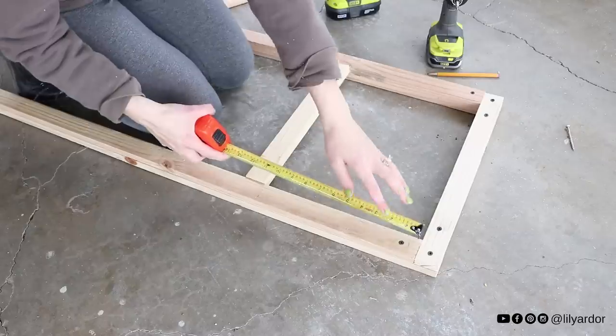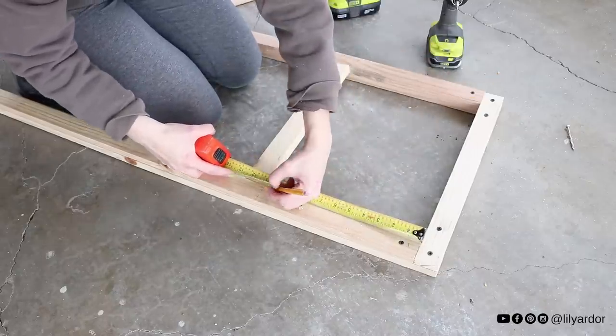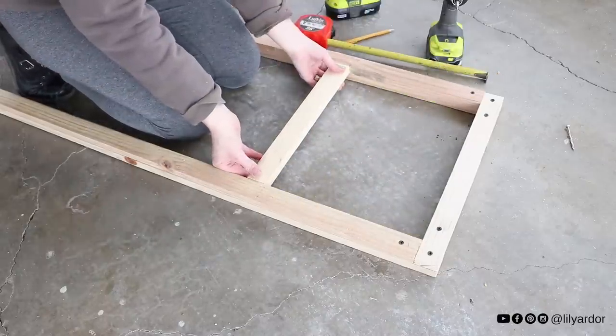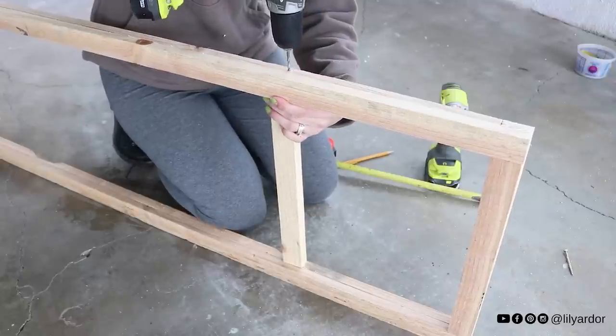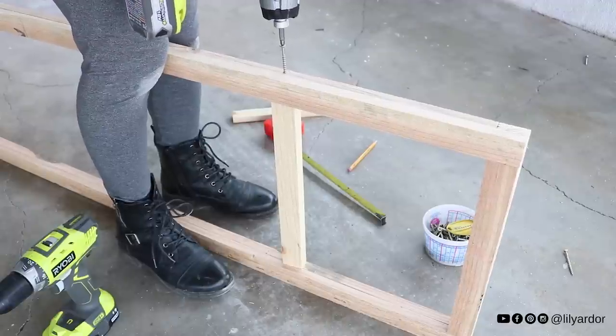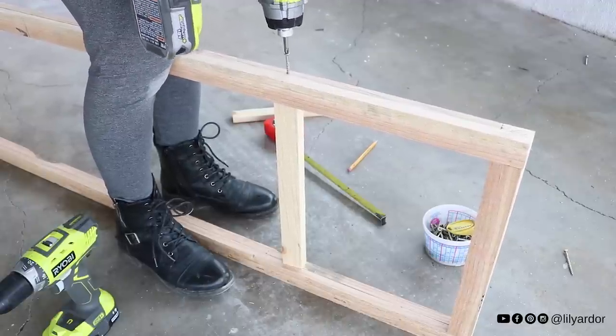Once I secured all my panels, I added a piece of wood in the center to make it even sturdier. I measured 11 inches from the top and marked the distance on both sides, then I pre-drilled some holes and added long screws to secure it. I did this on both the top and bottom of my panels.